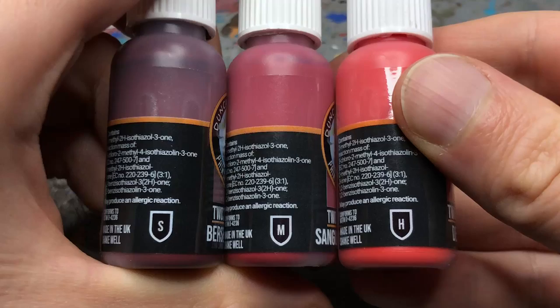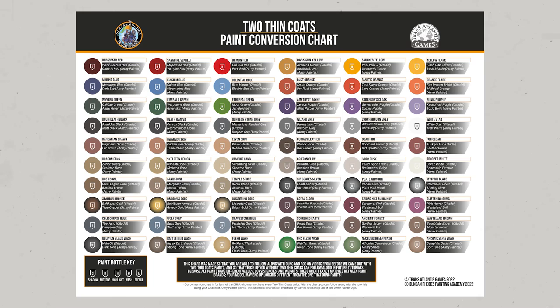Unfortunately the triads are not printed on the labels, as is the case with the Army Painter's Air range, so you have to look them up on the website or on the flyer that comes with the Kickstarter shipment. The color names are the typical fantasy names which apparently became the industry standard, so you can't always tell which colors belong together just from the name alone. For those more familiar with Citadel paints, there is a handy paint conversion chart that lists the closest Citadel and Army Painter counterpart for each color.